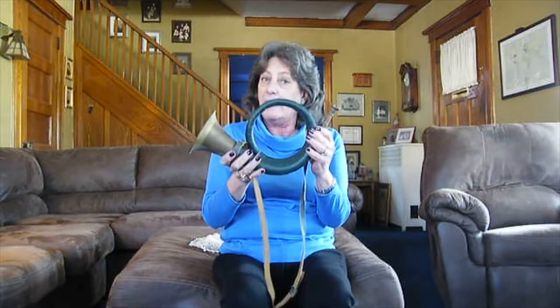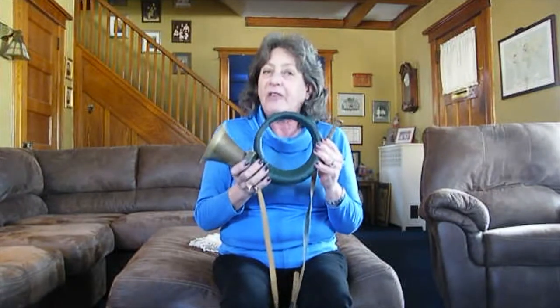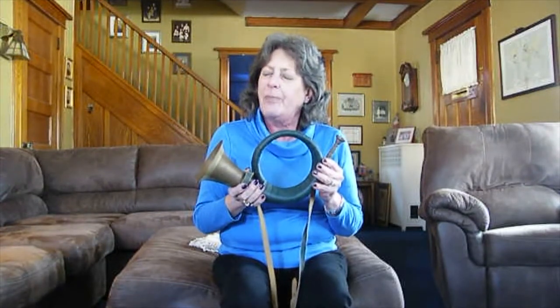This little guy is a hunting horn. It's just a plain metal tube that's coiled up. Let's see what happens when I blow into it. Pretty much nothing — the only thing you can really hear is the sound of the air going through the horn.